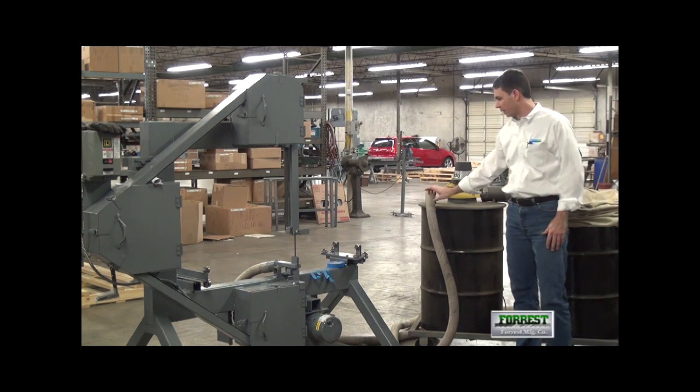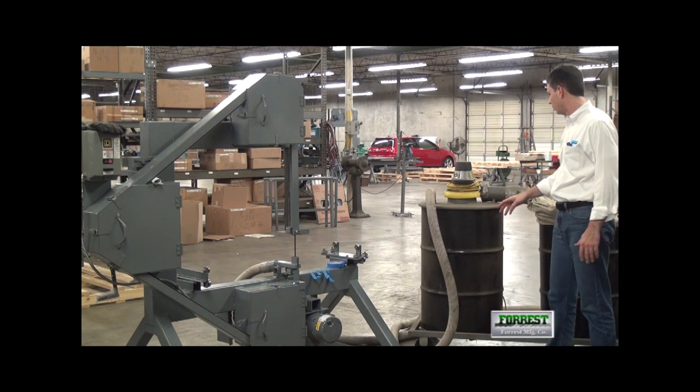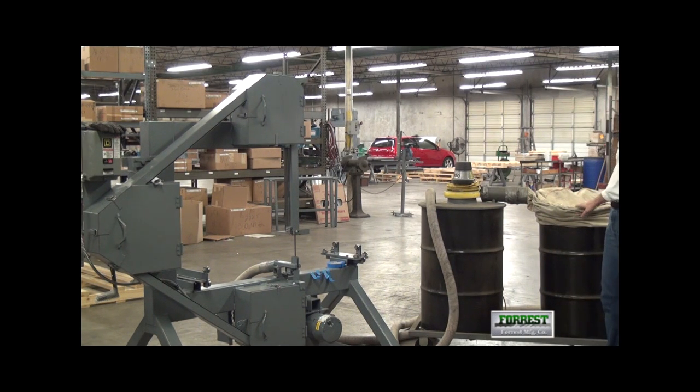The dust collection system is connected through the hose to what we call a dust collection nozzle. This particular dust collection system has been in use in our shop for about 20 years, so hopefully you'll forgive its somewhat dusty appearance, but they last 20 years.